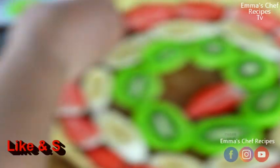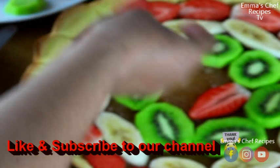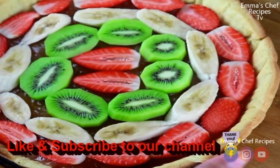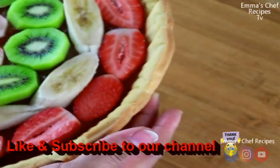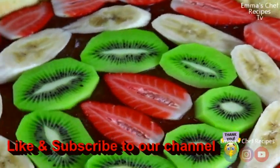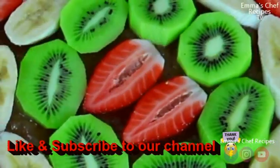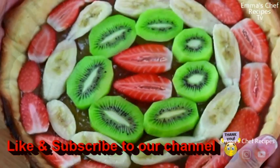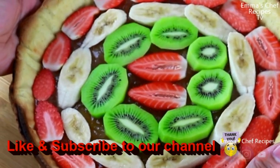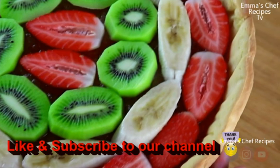I hope you learned how to make this. You can see how fantastic it looks — my kids love it! Give it a try and let me know, thank me later. Thank you for staying tuned; I'm so grateful you stayed to the end of this video. See you in my next video, bye!